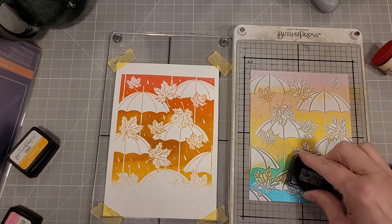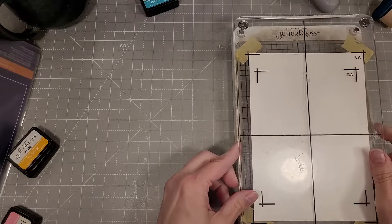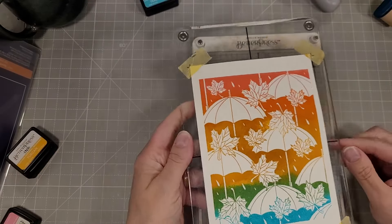The Better Press is one of the best innovations that has come out in crafting in a long time. It's really amazing — right on par with the MISTI.